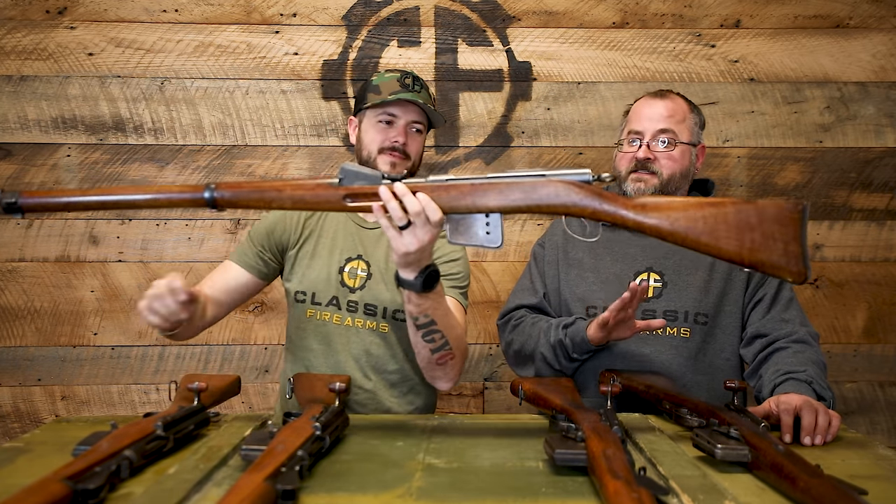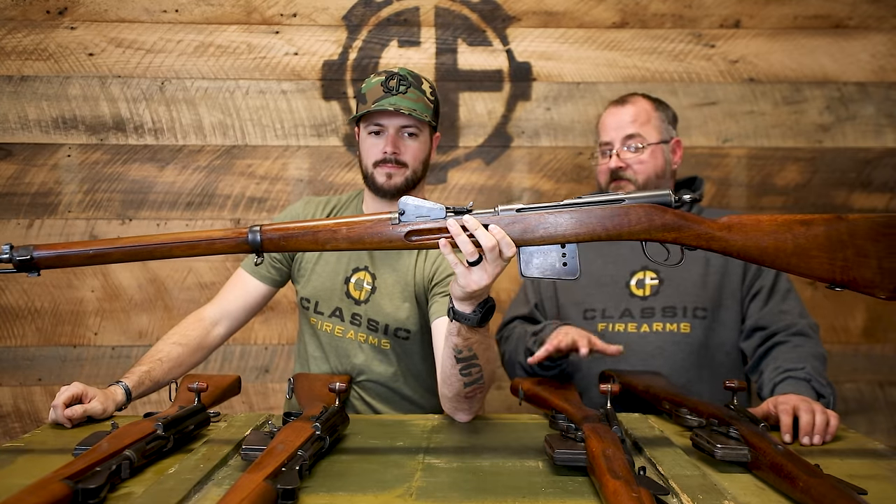Ammunition for these — it can't take your modern loads. The 7.5x55 is too high pressure. I'm not sure if anyone makes 7.5x53.5, but you can reload it using brass from 7.5x55 — you'd need to trim it and make sure your loading information is correct. That's one way you can shoot these rifles today. The reason you can't use modern cartridges is due to pressures. These were basically some of the very first smokeless powder rifles — this and the Lebel. Do not shoot modern ammunition in this, but they are still functional.